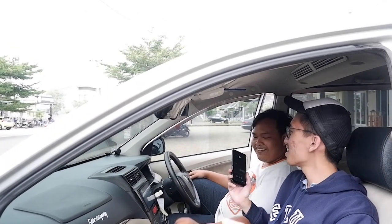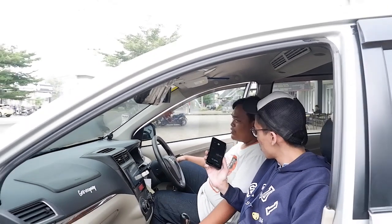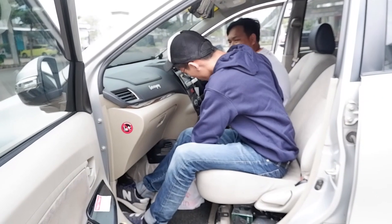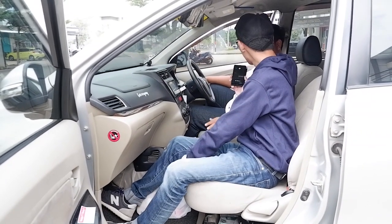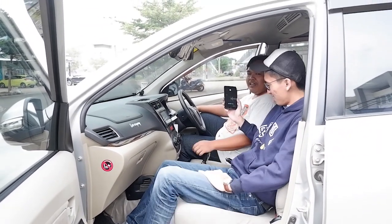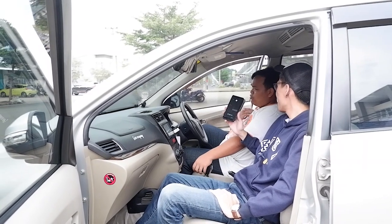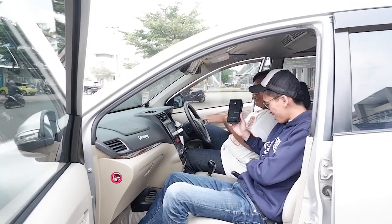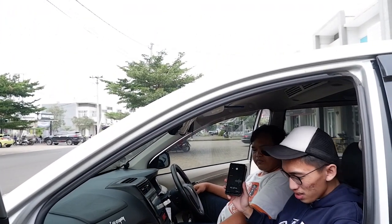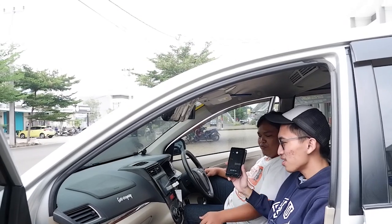Bedanya di interior adalah joknya — ini pakai jok Avanza lama, punya G. Tuasnya pendek, tidak sepanjang yang standar all new. Yang aslinya ditukar sama ini — plug and play. Duduknya agak lebih rendah dibanding all new, tapi justru lebih enak karena yang standar agak tinggi.